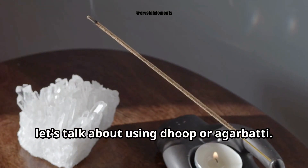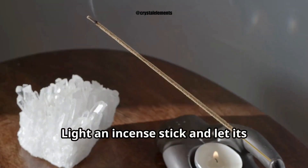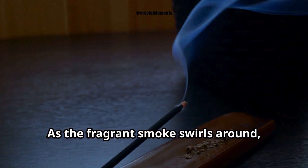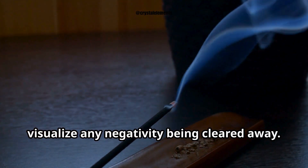Finally, let's talk about using dhoop or agarbatti. Light an incense stick and let its aromatic smoke gently pass over your crystals. As the fragrant smoke swells around them, visualize any negativity being cleared away.